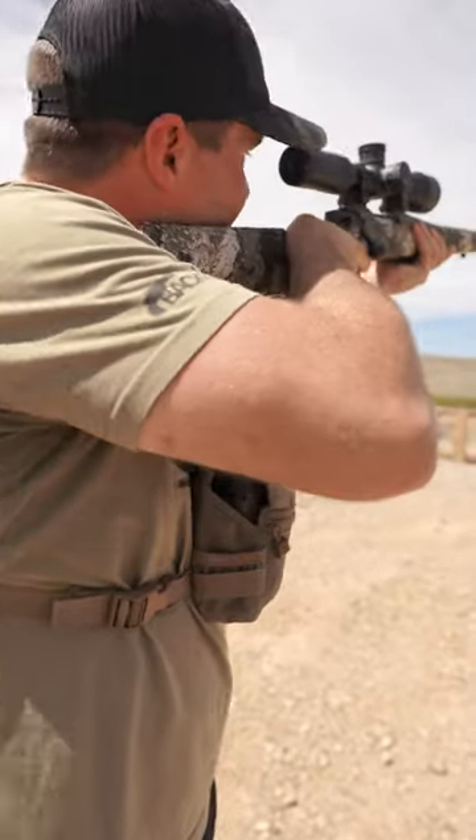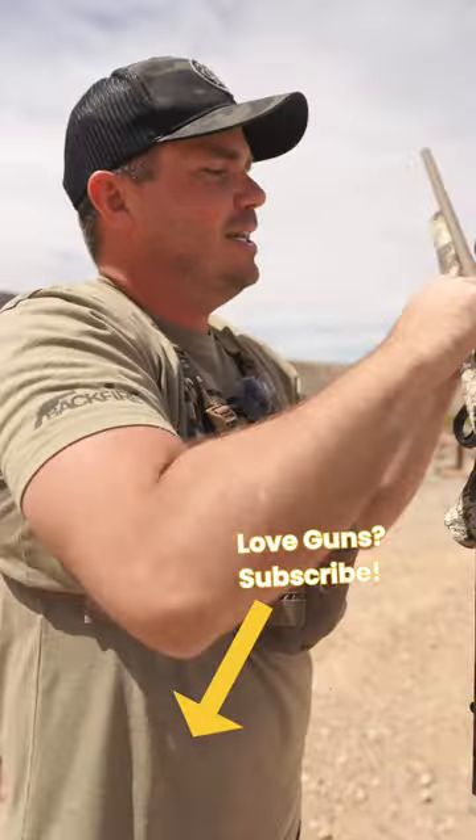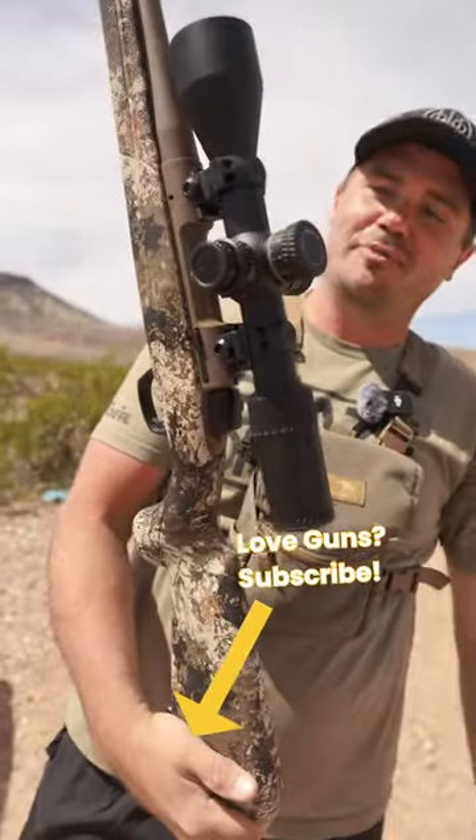Looking at the reticle, it has a nice clean reticle with a throw lever so it's easy to move, and an illuminated reticle. The Sightmark Presidio is impressive.